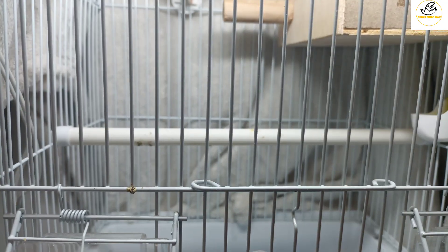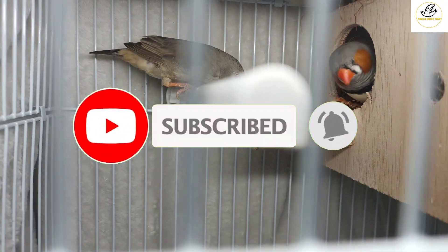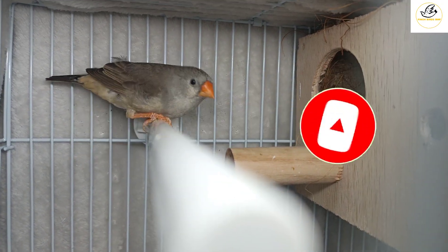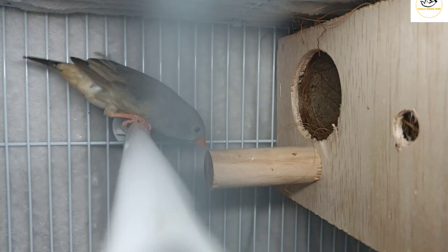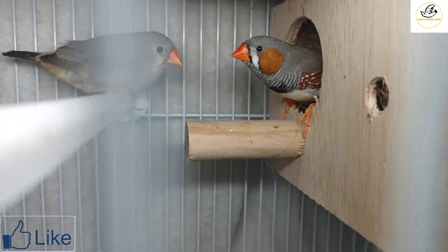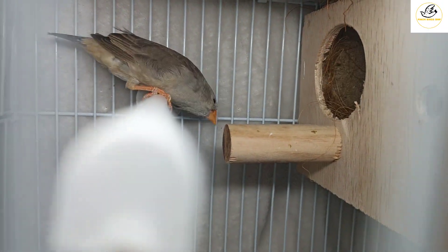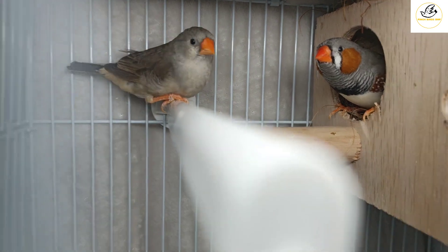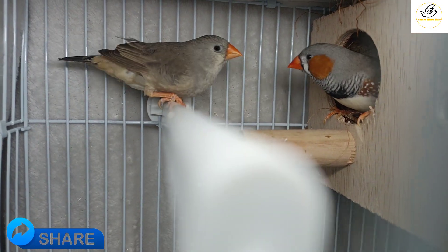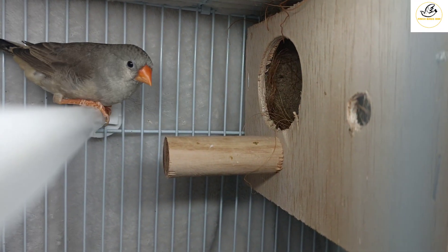Hello guys, good morning. My name is Mohammed Shahzad and you're watching my YouTube channel Finch Birds. This is a pair I just bought at a very low price. This is the continental — the real size of a zebra finch is like this, small, about three inches in length and half to one inch in width. We got this pair from the market here in Abu Dhabi.